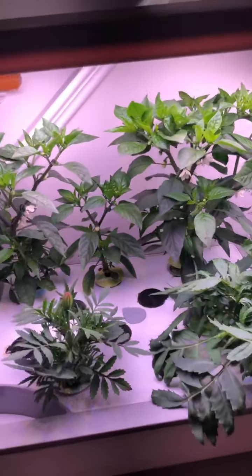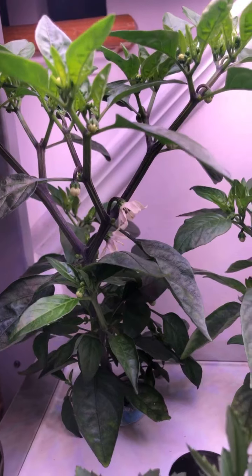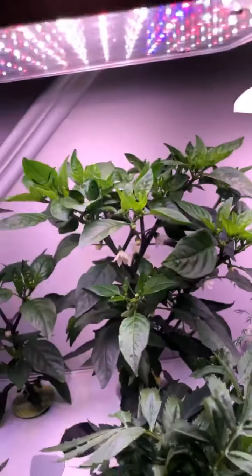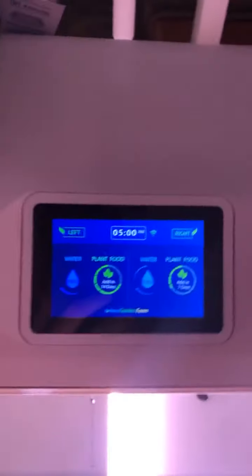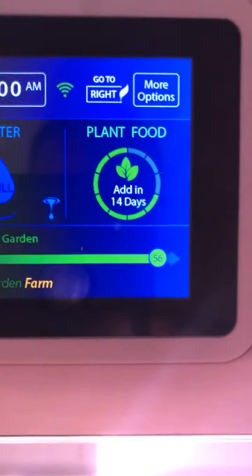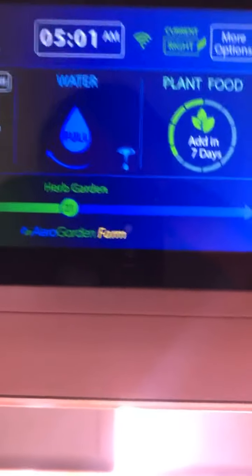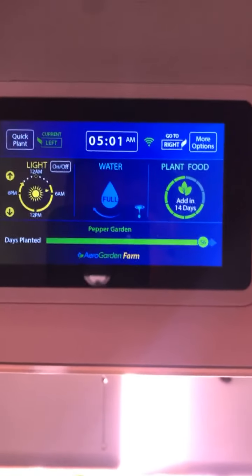Here we are — these are my Shishito peppers in the back. As you can see they're already flowering, quite a bit of flowers throughout the plants. These are under the LED lights and everything is all touchscreen. These guys are 56 days old. The other side of the AeroGarden is only 21 days old.